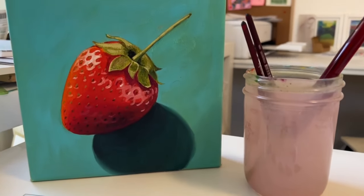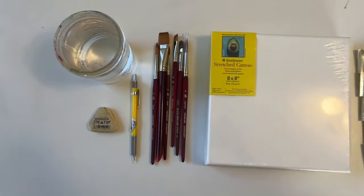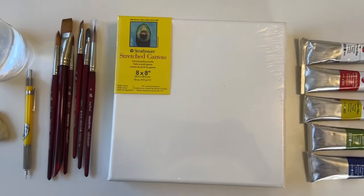Would you like to come paint a strawberry with me on Strathmore canvas using water-based oil paints? I'll be using Velvet Touch brushes and Georgian water mixable oils.